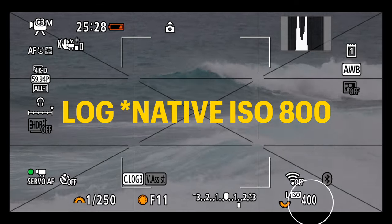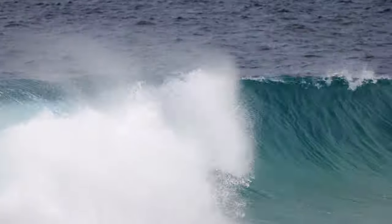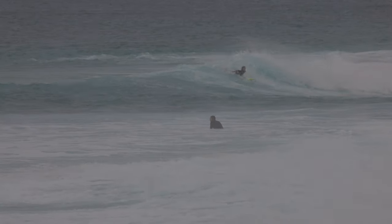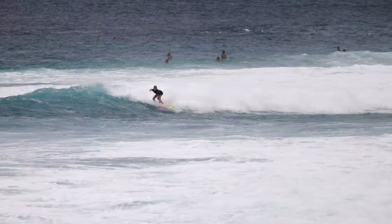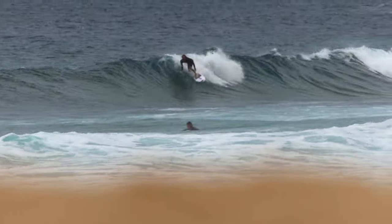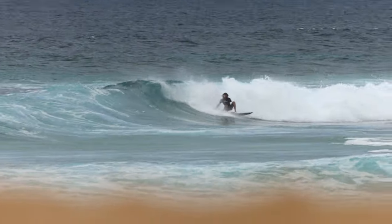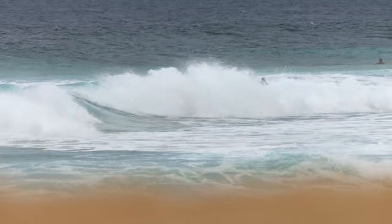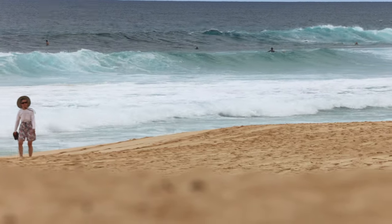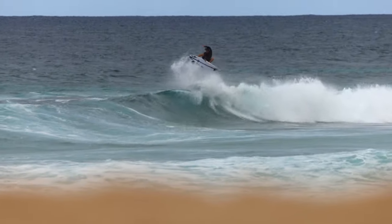Choosing Canon Log or Log 3 while shooting surfing is a smart move. The waves and white foam are often much brighter than the rest of the ocean or surfer, especially on a bright sunny day. Having that extra flexibility in post-production is great for balancing out the exposure and getting the look you want. For better composition, try using foreground elements for framing. Check out this shot I did to see how incorporating foreground elements can add depth and interest to your surf shots. This shot was made on the Sigma lens at 600mm focal length handheld, so you can see that awful stabilization — even stabilization in post can't help that much.